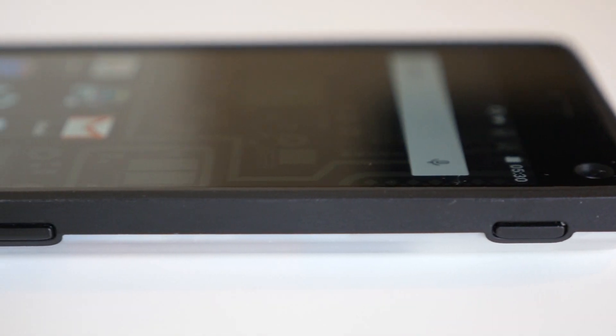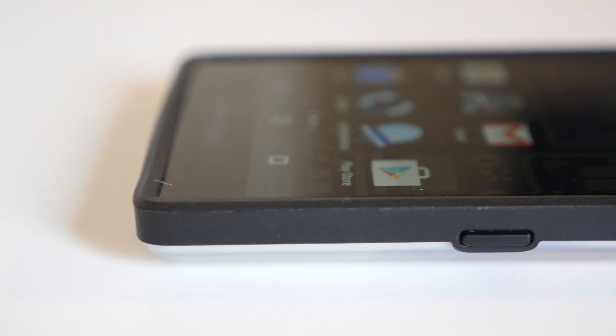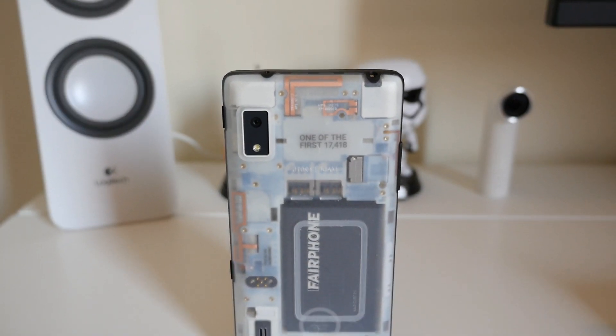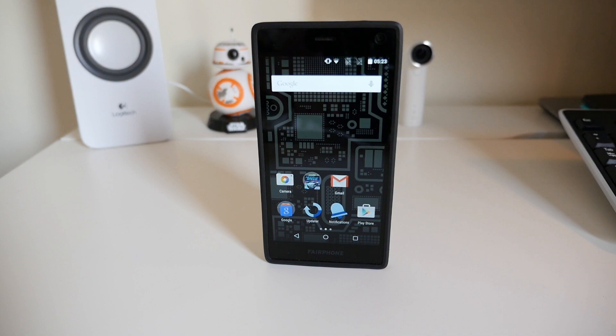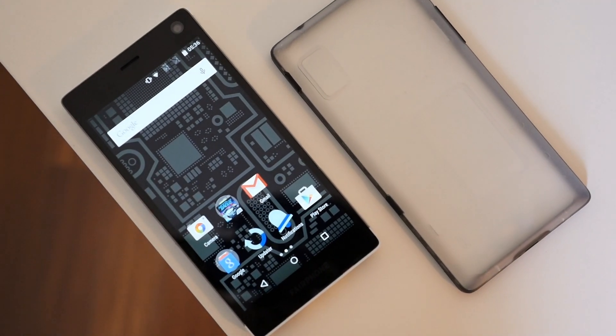While Fairphone's engineers spent quite a bit of time on the inside of the device, it's clear that the design was more of an afterthought. The clear case on the back of our demo unit allows you to see the internal components, but the flexible plastic feels cheap in the hand and makes the Fairphone 2's 11 millimeter thick body look like it's still in the hardware prototype development stage, not a finished product.